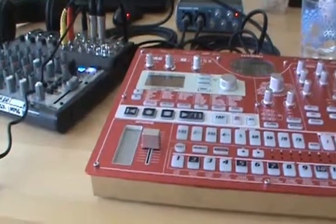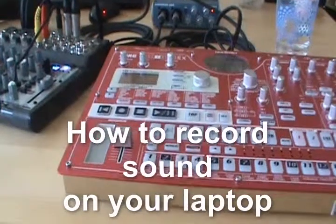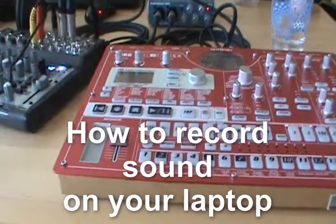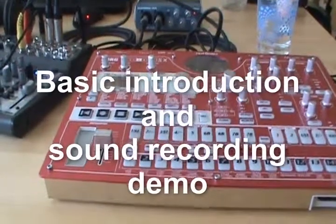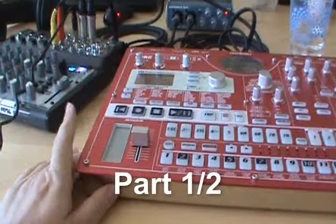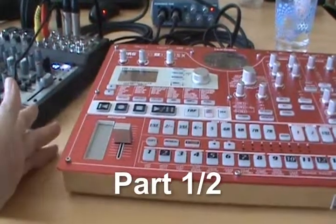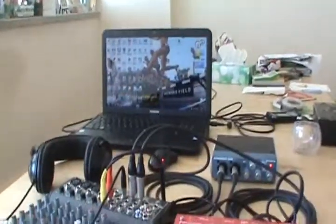Today I will show you how to record audio from your musical hardware — a drum machine, synthesizer, or microphone — into your laptop.